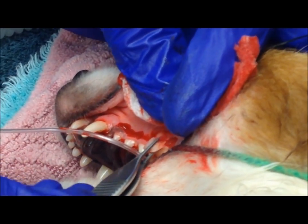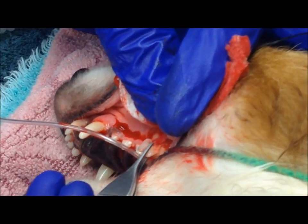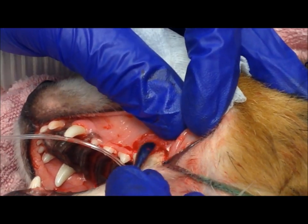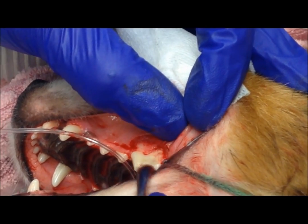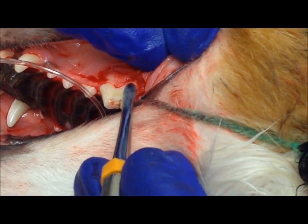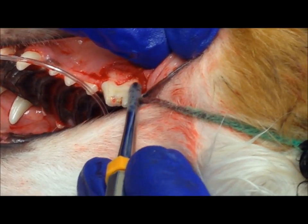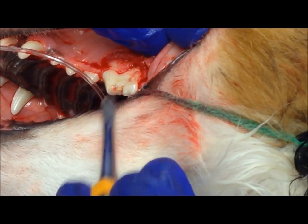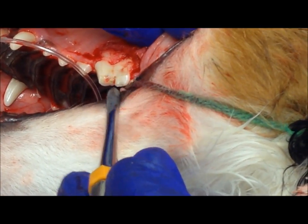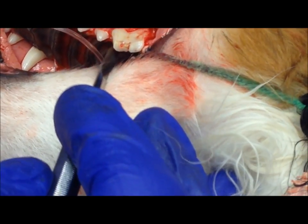The slab fracture fragment is really just attached by soft tissue and can be easily removed. With the gingival flap elevated, you can easily see that the slab fracture broke down all the way along this root, and you can see another remnant of the root canal right here. The next step is going to be to section this tooth into three pieces. I'll make a cut from here to here, and then a cut down here on the palatal side.